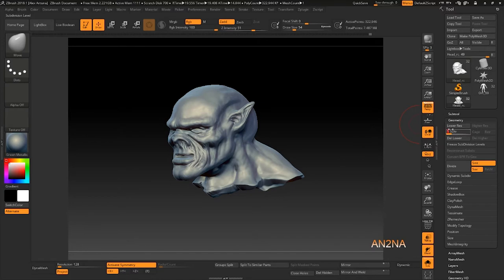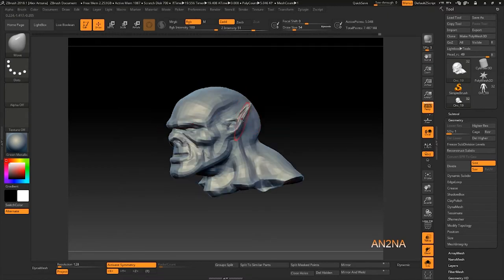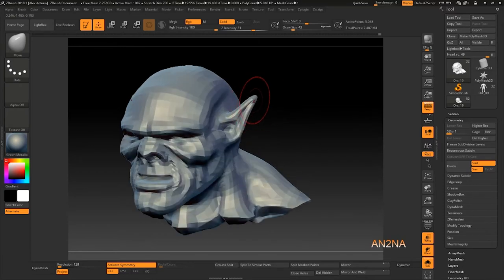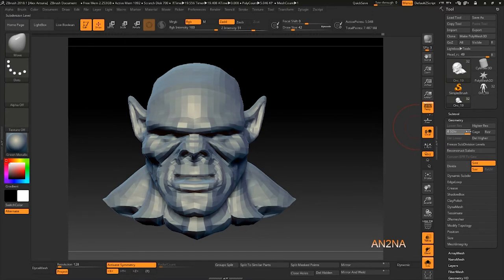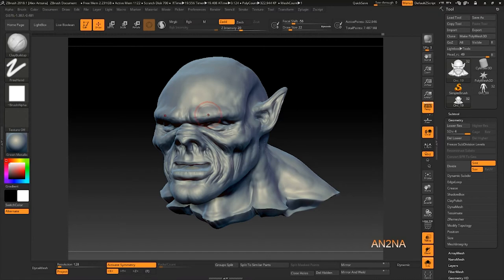If I was going to lower the ears I'd probably drop down to a subdivision level and just drag it down a little bit. Maybe he needs his ears that big, who knows. I think at the time I was really into Lord of the Rings and it stuck with me, so I was just like hey, let's do a model. That's where I'm at. Didn't finish the model, so now I gotta come back in and start adding some details.